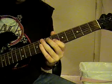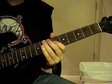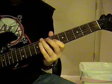Then go back to the 5th string 7th fret. Let's do it like this.